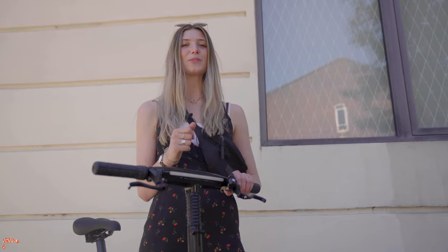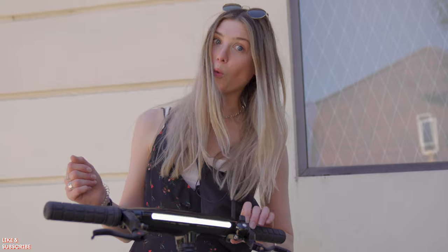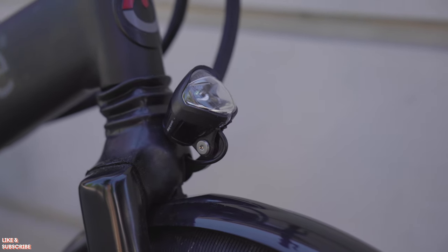And lastly, we have an in-built DRL light. By the way, this is what the old light looks like.